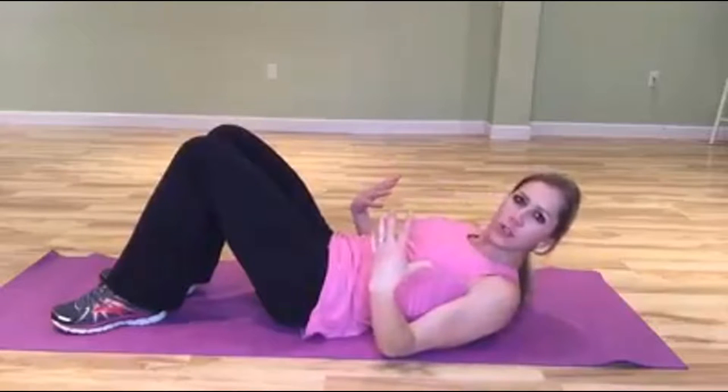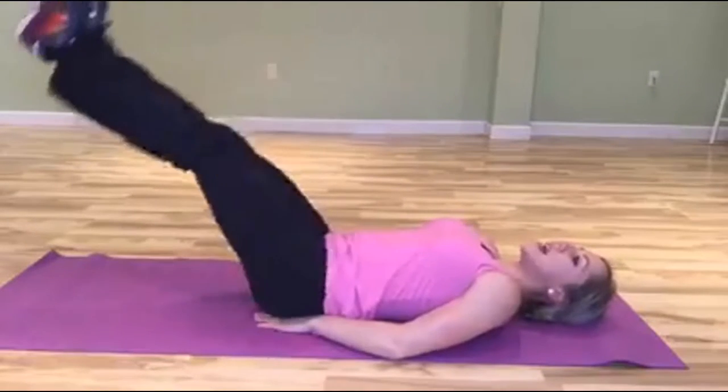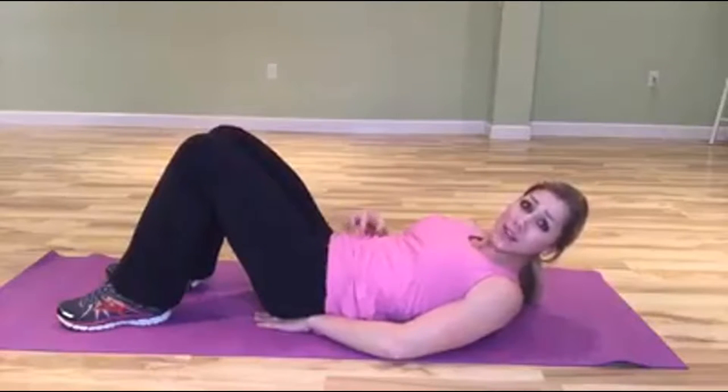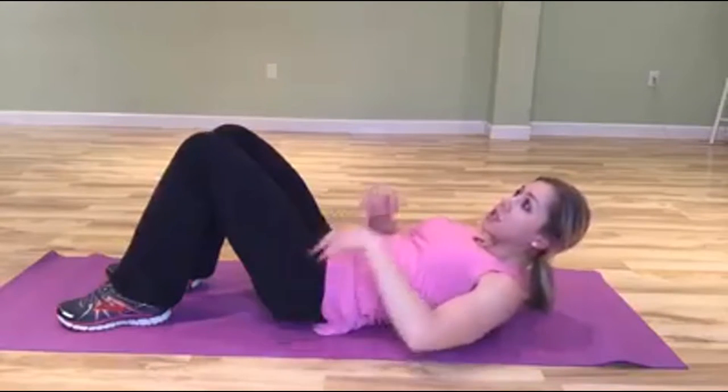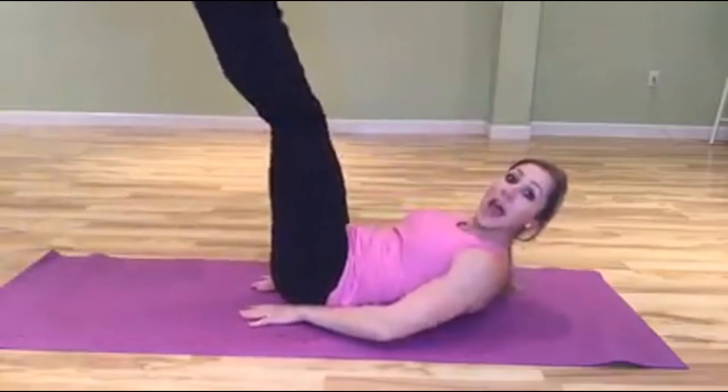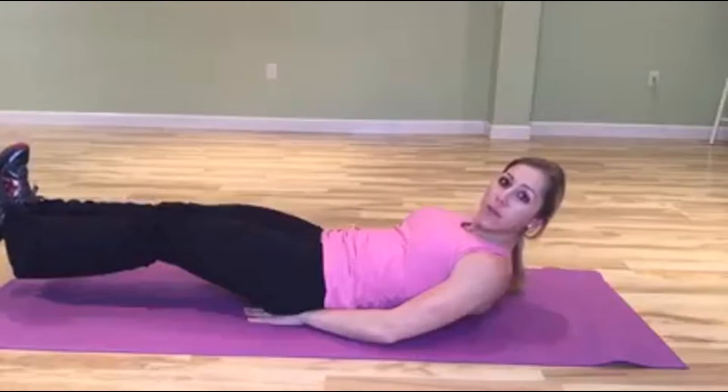Make sure you keep your head elevated. A lot of times when people do lying leg raises, their back comes up and they feel it more in the lower back instead of the lower abdominals, and the upper part isn't engaged. There are no separate upper and lower abs — it's one abdominal sheath. If you elevate your head, you're engaging that upper portion as well, so you get the most benefit from the movement.